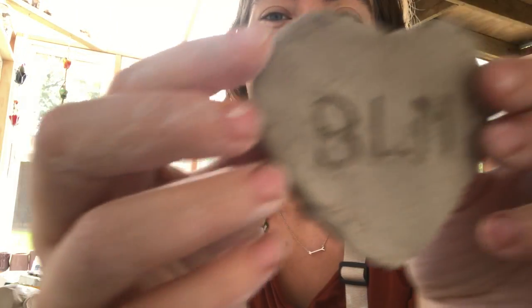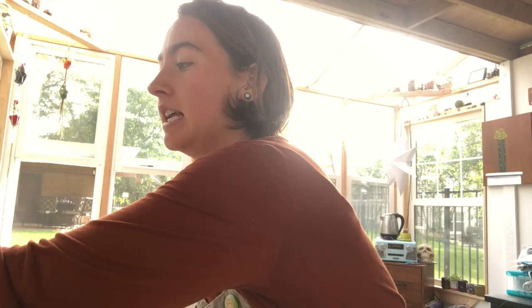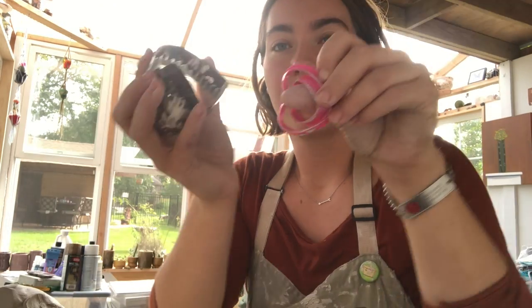Hi everyone, I'm Casey Warren and in this video I'm going to show you how to make BLM hearts. On the back we're also going to put NCC. I'm going to show you a few ways to make these with different tools — how to carve the letters in and how to add letters so they're three-dimensional.